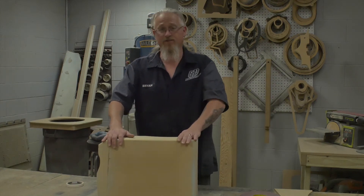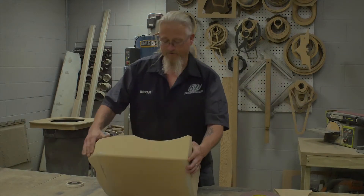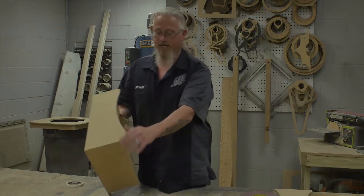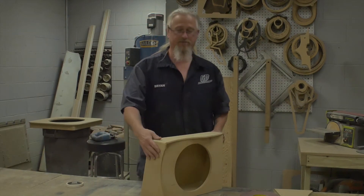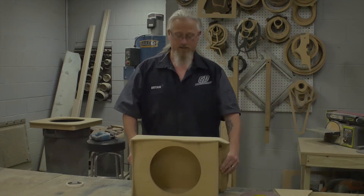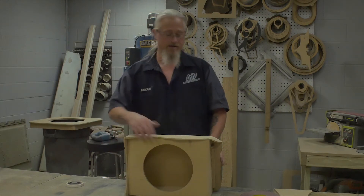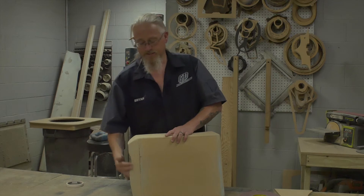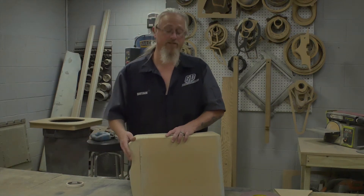This is going to go behind the passenger seat of the Gallardo, and you can see I've added a top panel and a side panel. The reason for these cutouts is because it's a rear-firing speaker box, so this is basically to let the sound out. And this is going up against the side wall.